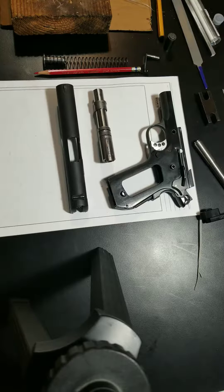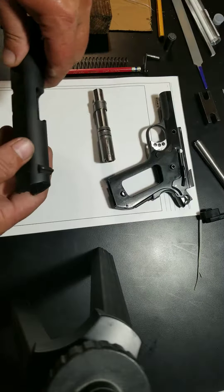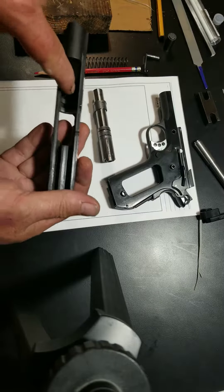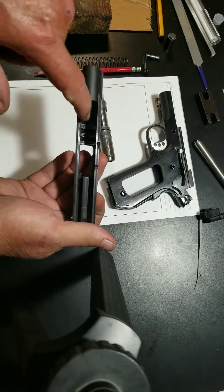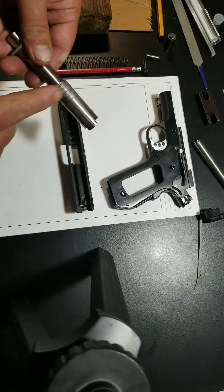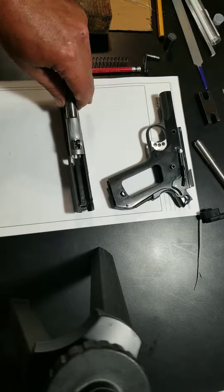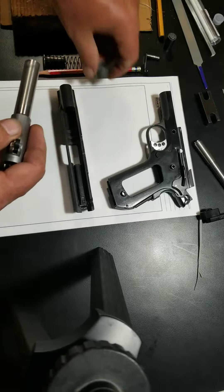The second thing I checked was the battery lugs. When the barrel goes into battery, these little lugs here match up with these lugs here, and they lock up and go into battery.